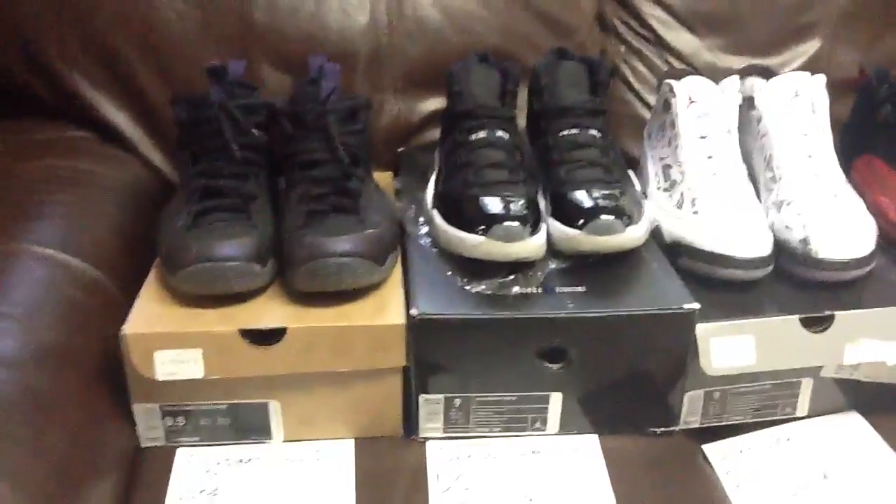Alright guys, I have a for-sale video — a lot of shoes for sale, so let's get right into it.